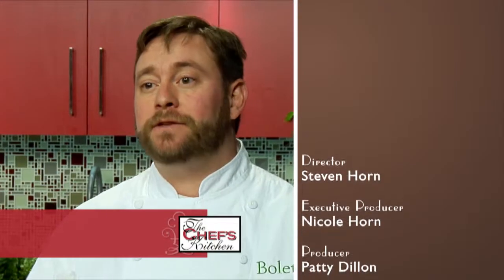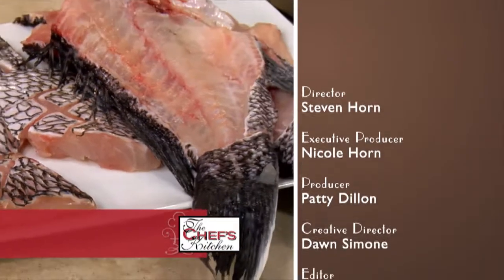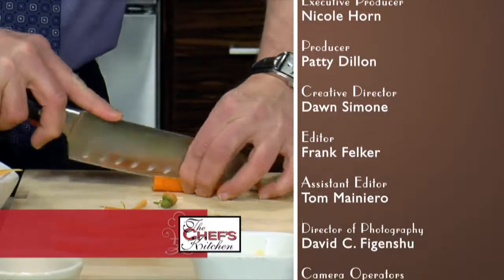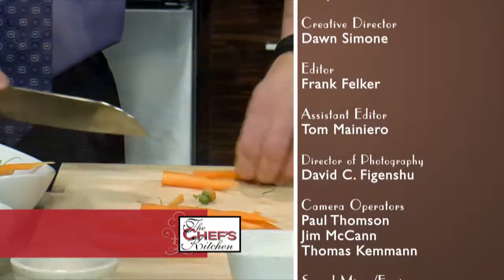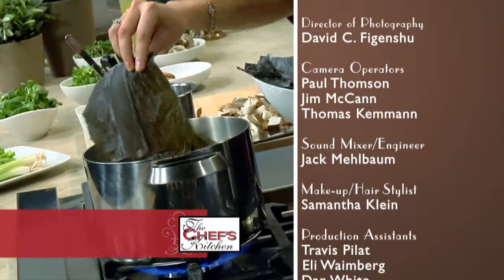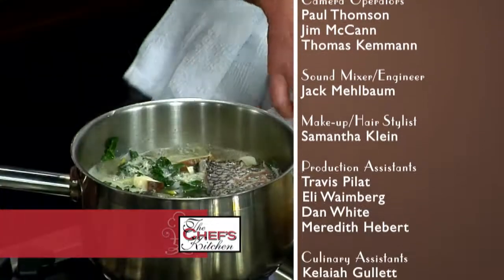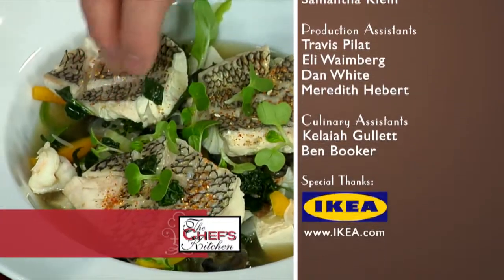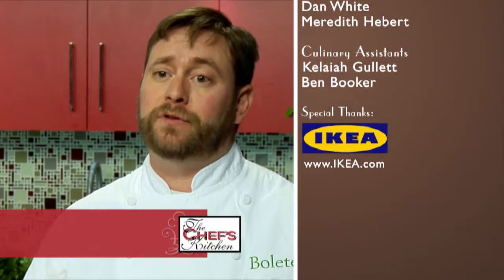It was really great to be here today on Chef's Kitchen with St. Luke's cooking healthier food. One of the things that's really great about being a chef is you're always evolving to meet the needs of your customers. Right now, health is a big part of it — to be able to do techniques that taste great without all the fat and the extra calories is something I feel is invaluable these days.